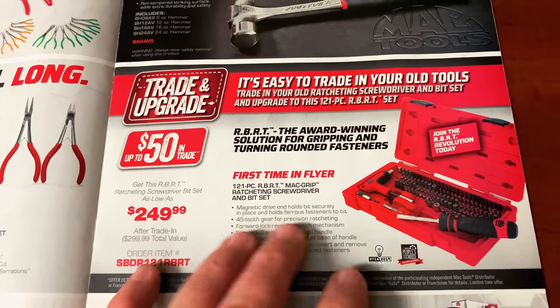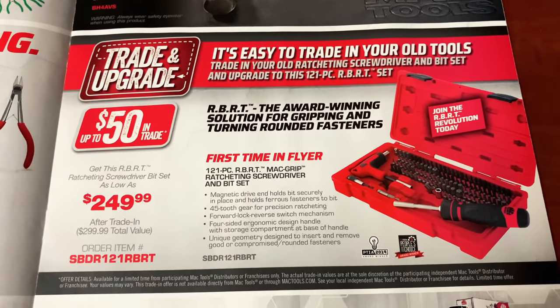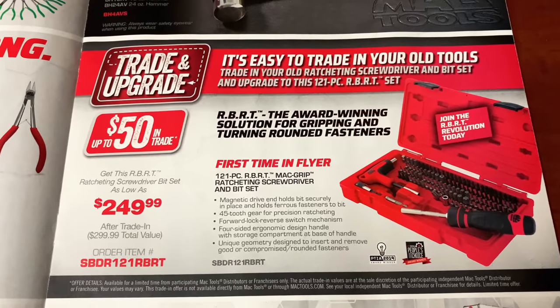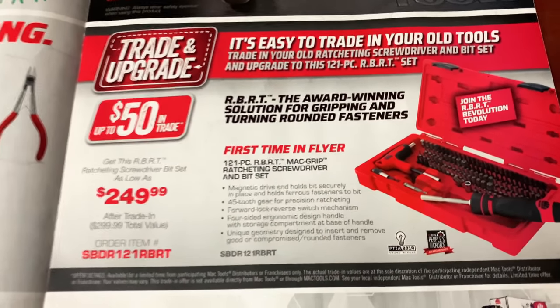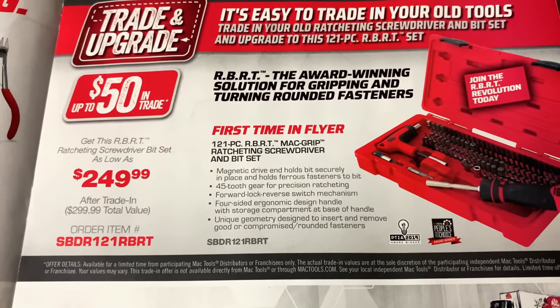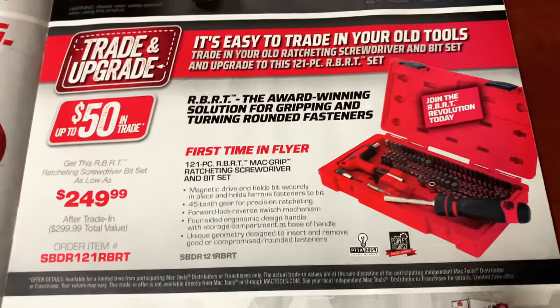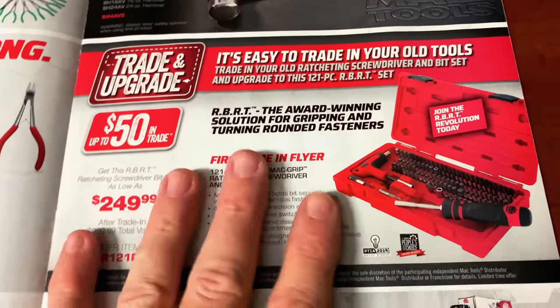This is an awesome kit right here. I did a video on that — I'll put a card up at the top for you guys. It's the 121-piece RBRT ratcheting screwdriver kit. This is an awesome set — it's got pretty much anything you're going to need in it. You can trade in and get up to $50 off on that. And that is Mac's top of the line screwdriver set. Really good set.